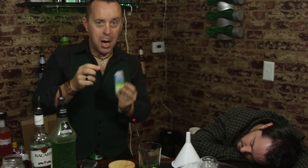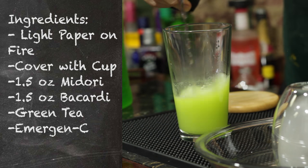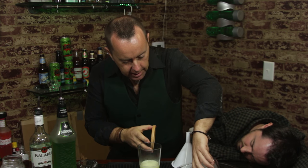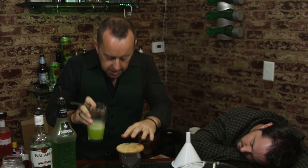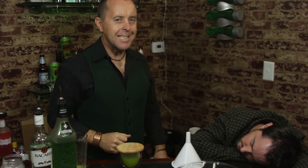Then we're going to add some Emerge to give it some life. Give it another stir. Then take a coaster, recover your glass filled with smoke. Take your drink and pour it into the glass. Now let's see if this will resurrect our pint-sized dead pal.